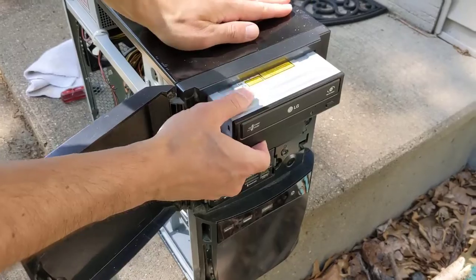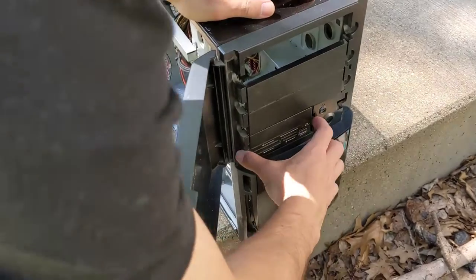Next, remove any drives from the front of the case. I have a DVD drive and an SD card reader.